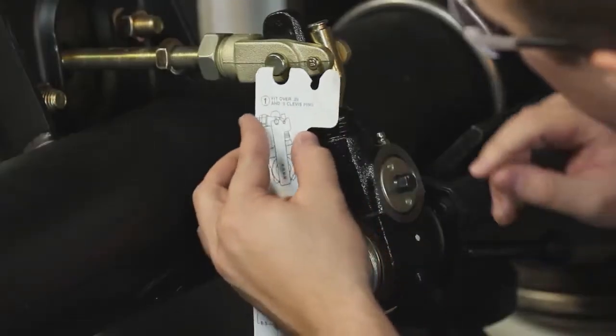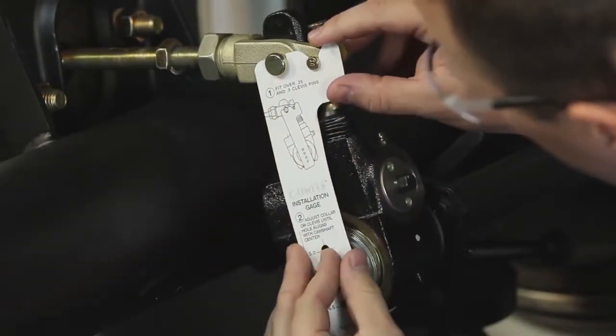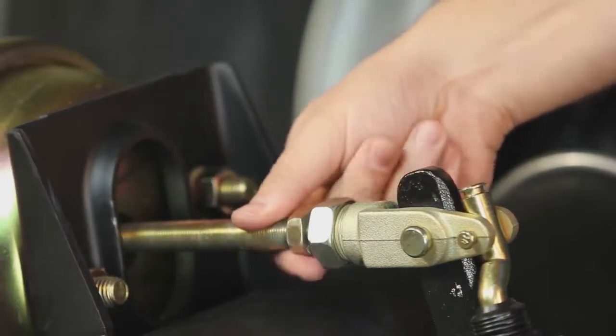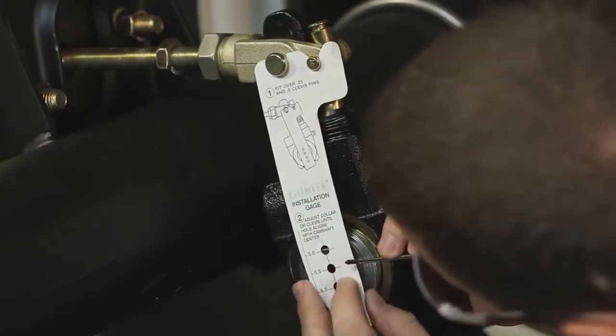After threading the 1¼-inch collar nut onto the clevis housing, place the template over the large and small clevis pins. Align the slack by adjusting the ¾-inch hex nut on the pushrod until the correct centering hole on the template aligns with the center hole on the camshaft.